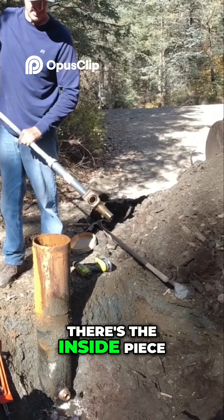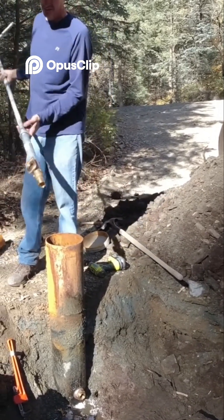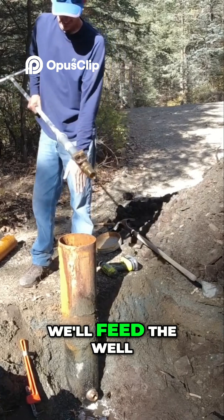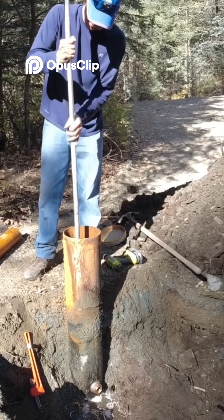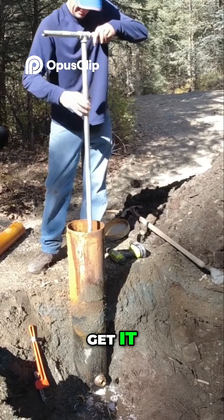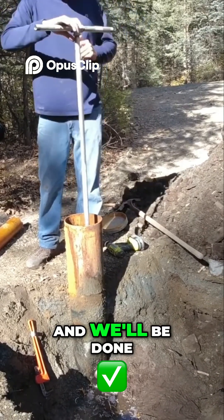There's the inside piece. We'll get the well pump ready to go, get it all connected. This will be on the end. We'll feed the well pump down in, slide it right in, and we'll be done.